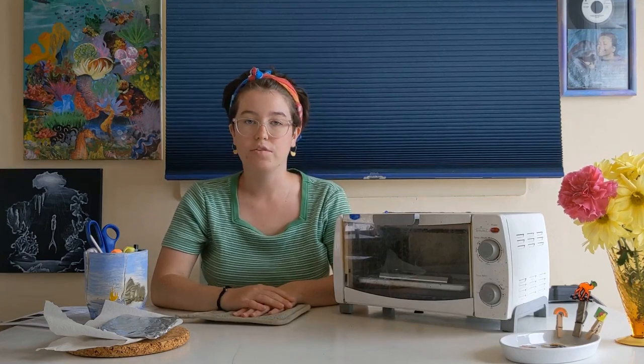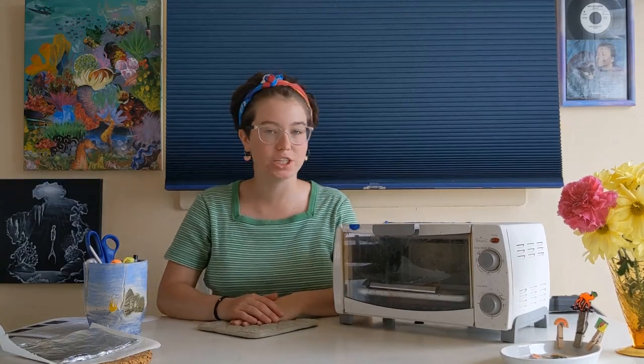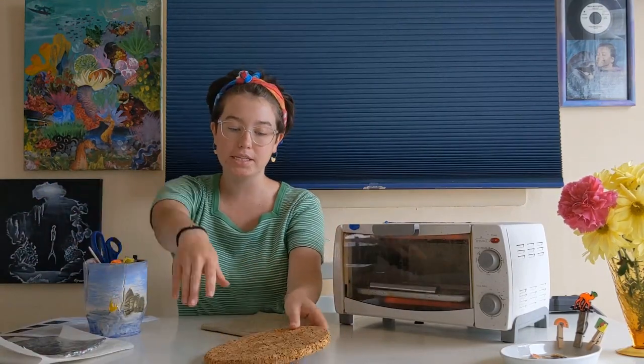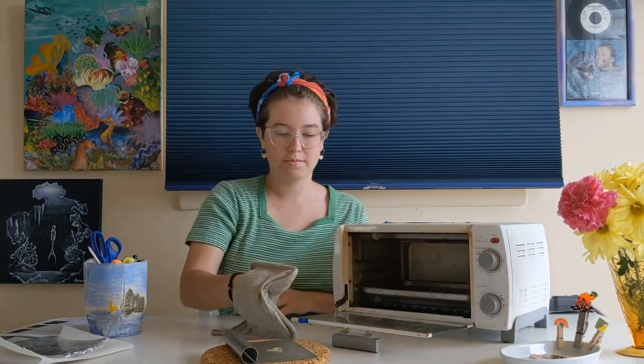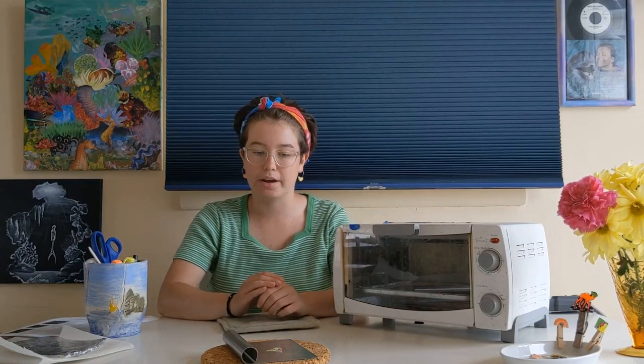Once your charm is in the oven, it shouldn't take any longer than five minutes for the charm to curl up and then flatten back out again. The reason the charm curls up is because the outside edges are heating up faster than the middle. My charm is just about done — I want it to curl up and flatten back out. Now we're ready to take it out of the oven. Make sure you have somewhere to place your tray and ask an adult for help. Now let it cool for a couple minutes before touching it; it's still pliable right now. We want it to be stiff, hard, and cool before we take it off the tray.